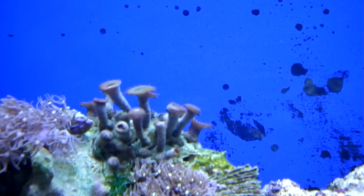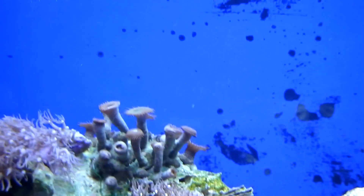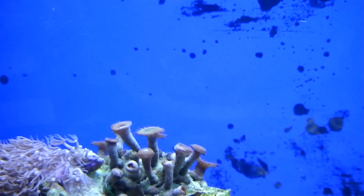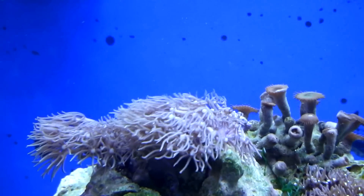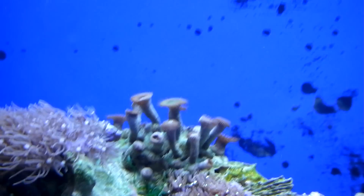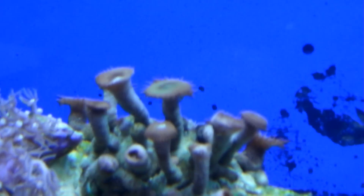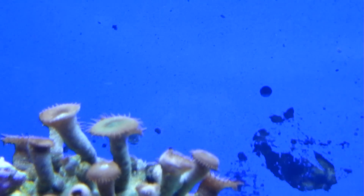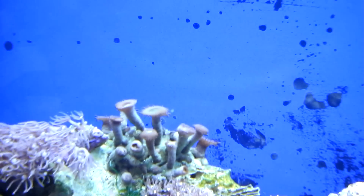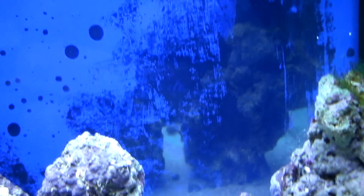These corals have started opening out. With the T8 they had just closed up and I thought they were going to die off. Over the last day or so they've actually all started gradually opening up. And the star polyps are doing quite well. Don't actually know what the coral in the back corner is, so if anybody's got any ideas.